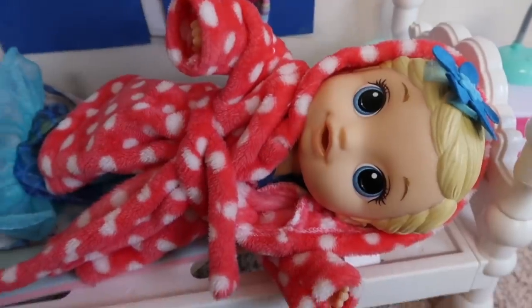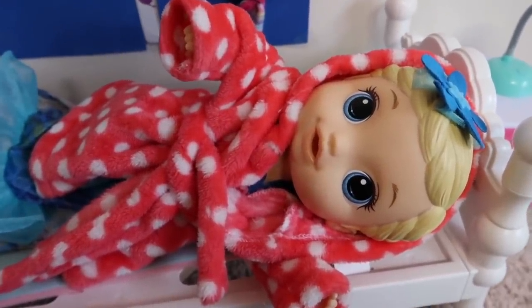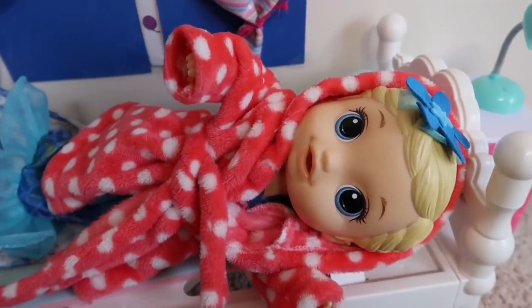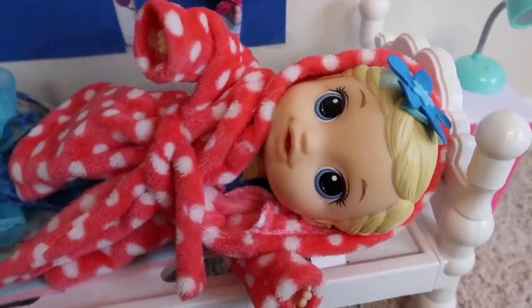Okay, sweetie. Well, while you're getting ready for school, I'm gonna go ahead and make you breakfast. What do you want for breakfast? I want mermaid sparkles! Mermaid sparkles? Alright, I'll get started on mermaid sparkles.